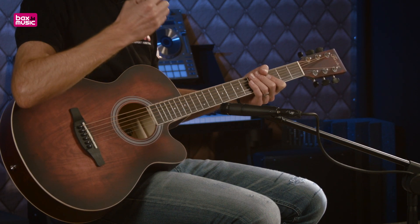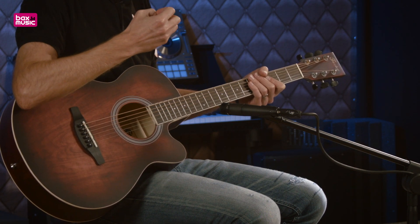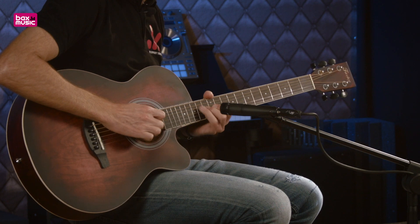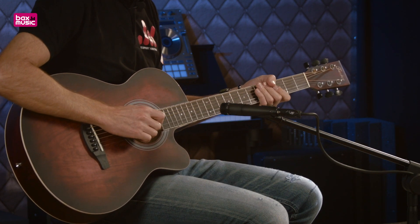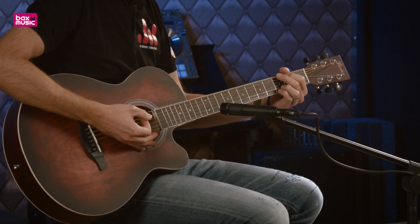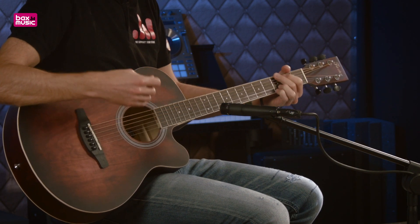Vous trouverez un cutaway, c'est-à-dire une découpe pour l'accès aux aigus. C'est vraiment très très bien parce que vous allez pouvoir vous entraîner à jouer des solos et des notes hautes. Et également un manche de 21 cases pour jouer et vous accompagner.